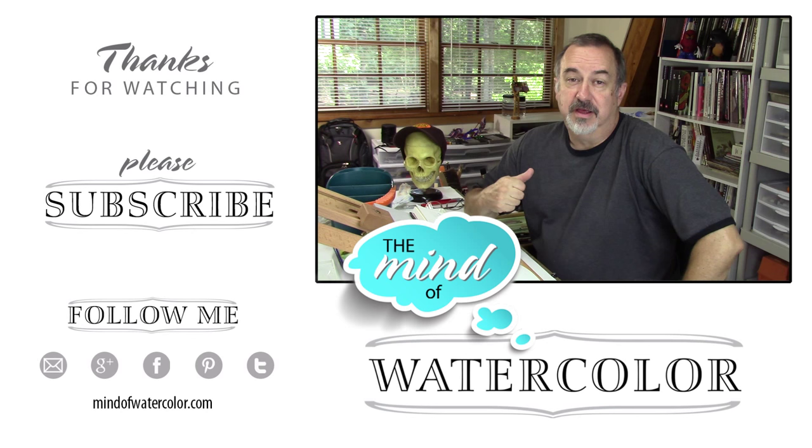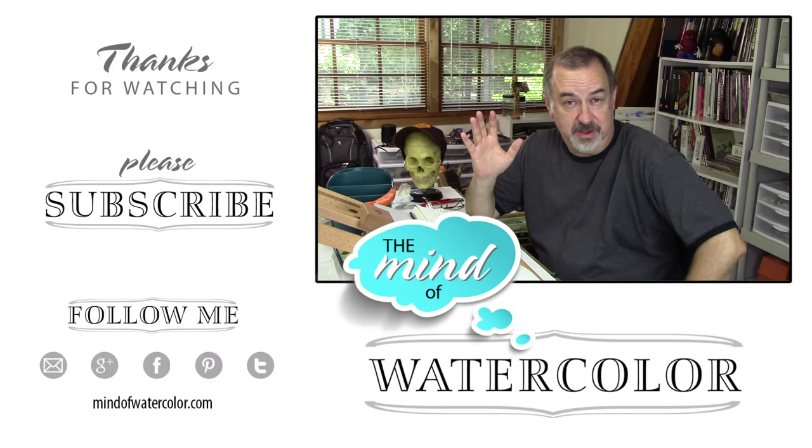Thanks so much, guys. Glad you tuned in. If this was a help to you, I hope you'll like the video and subscribe if you want to see more of this kind of thing. We'll see you next time.